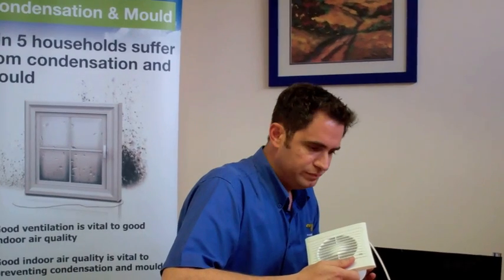Hello again. Today I'm going to show you how you yourself can test how effective your current extractor fan is, just by using a simple postcard. But also in the process of that, I want to demonstrate one of the things that really annoys people about extractor fans, and that is how noisy they are.